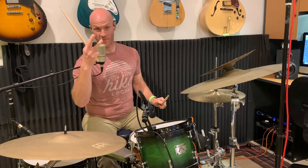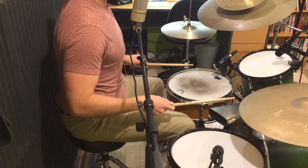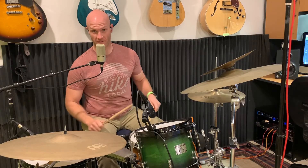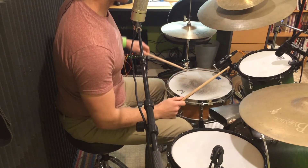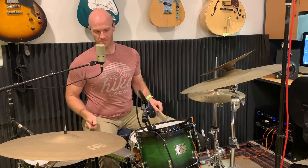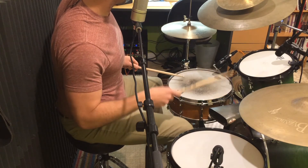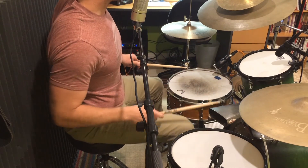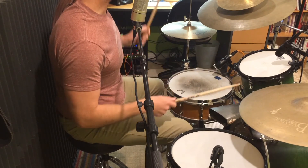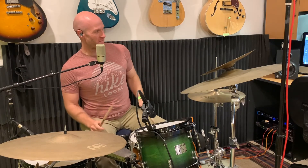Here's beats one, two, and three: one-e-and-ah, two-e-and-ah, three-e-and-ah. Beat four: left hand snare, kick, right hand tom, left hand ghost note. Let's put all four beats together, nice and slow: one-e-and-ah, two-e-and-ah, three-e-and-ah, four-e-and-ah. The second phrase is exactly the same — we just change beat four.